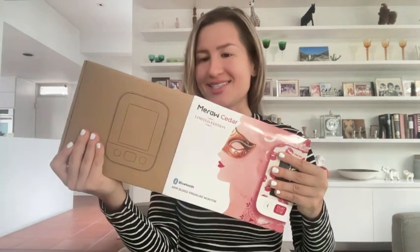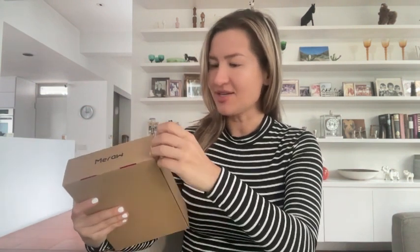Hello everyone, my name is Olga Van Light and today we are going to unbox the Miraf Cedar limited edition blood pressure monitor that you can actually connect to your phone because it comes with an app. I feel like it's definitely a great gift idea as well, and it's packaged very well — look at that!